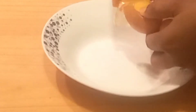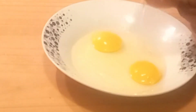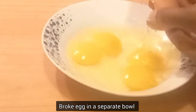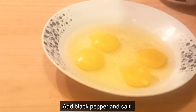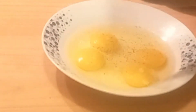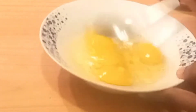In a separate bowl, crack your egg. You can use any amount of egg you want. Add salt and black pepper — you can use white pepper if you don't have black pepper — and whisk.